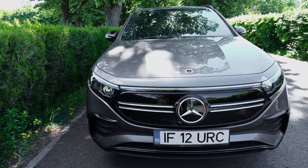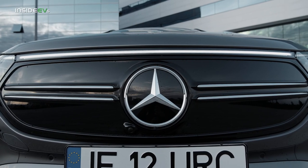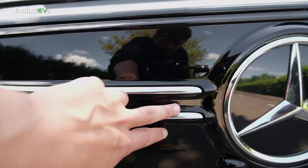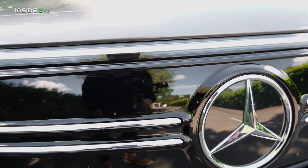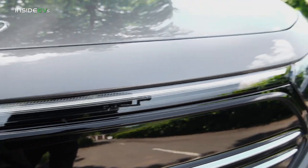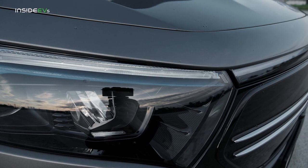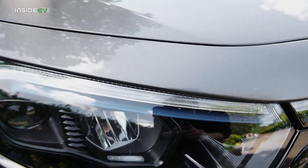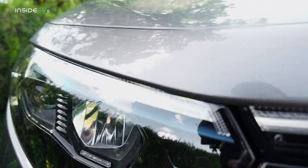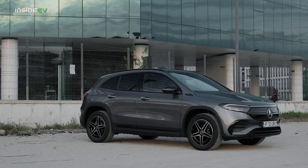From the front you will immediately spot that the grille is completely closed off. It's just a black grille, but my tester has the AMG pack, so it gets these two bright chrome strips like other AMG models. The EQA also has a light bar that connects the headlights, and the light bar continues with the daytime running lights in the headlights. The headlights themselves are multi-beam LEDs and they're very good, with a blue detail that sets them apart from the GLA's headlights.